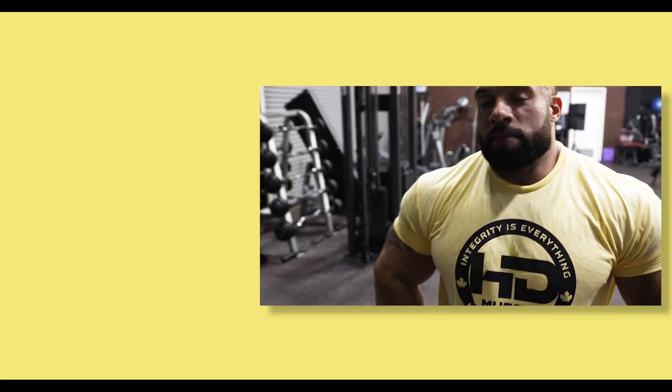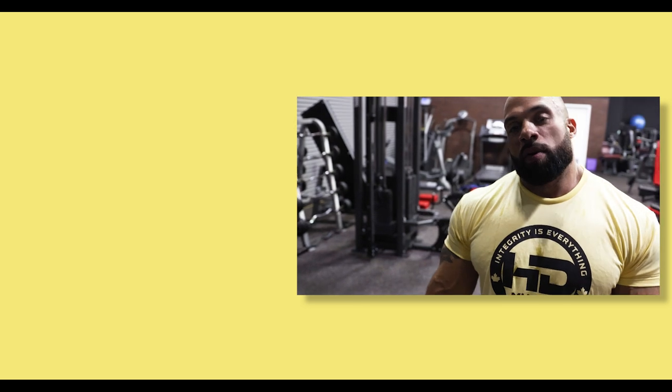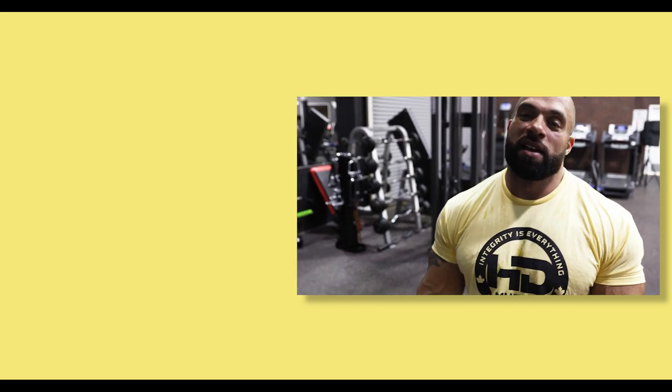My back is lit up. Sometimes it's good to just get in the gym on your own, mess around, feel some things, and connect — you can really focus on what you're doing. Today's workout was no joke. Thank you guys for tuning in. We're going to go get our post-workout in and continue on with our day.